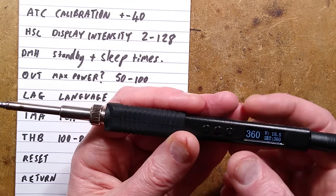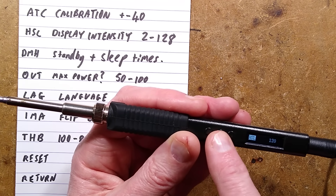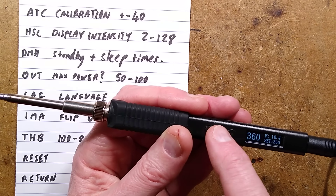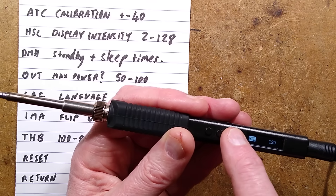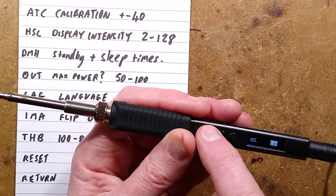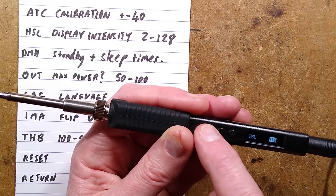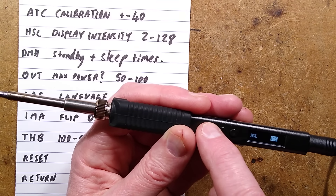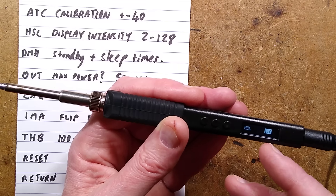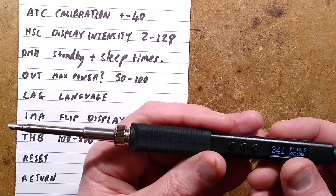I've got HSL set to 120, but I didn't really spot much of a difference in intensity. It doesn't seem to change the intensity an awful lot until you get to the extreme settings. You can leave it set low and it will make the OLED display last longer. If you leave it for a while it will automatically revert back to the display.